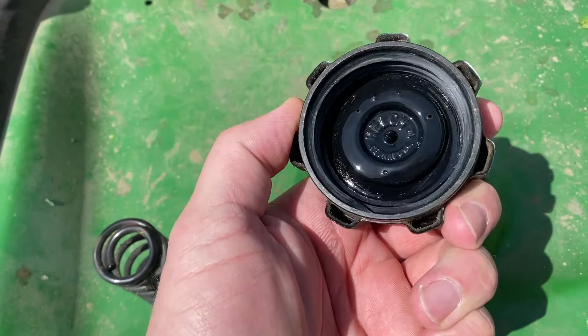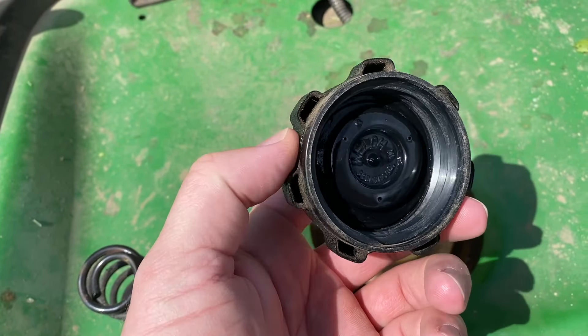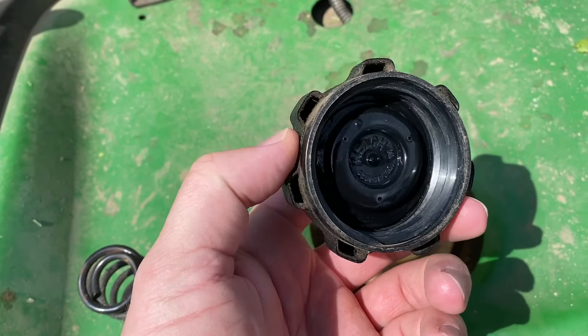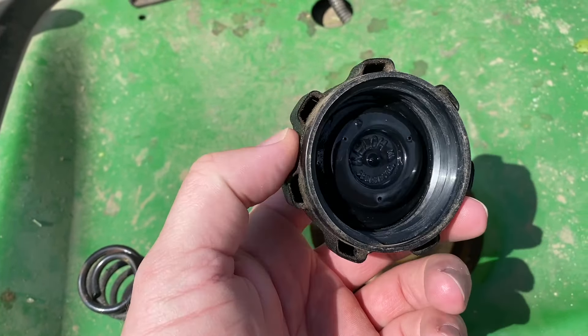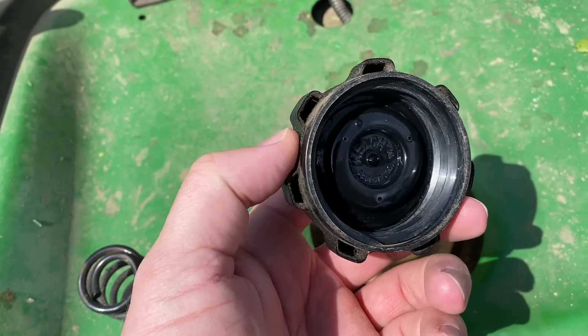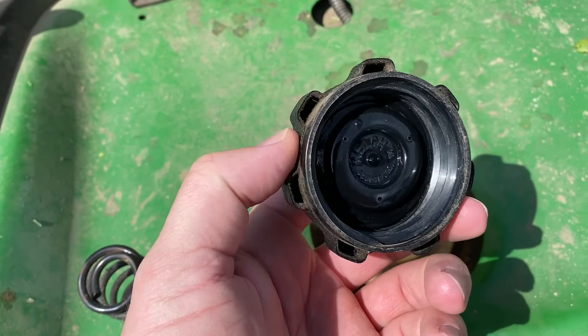It does that, and you can actually feather the throttle and keep it running, but it just eventually dies. Hop off there, Aaron. I thought maybe it was a coil, thought maybe there's spark, or a flooding cylinder or something, because you can smell gas and stuff.